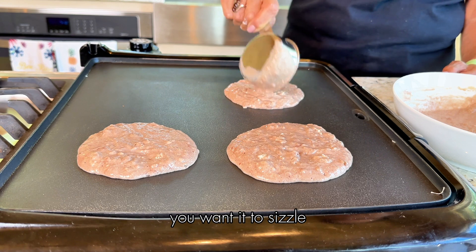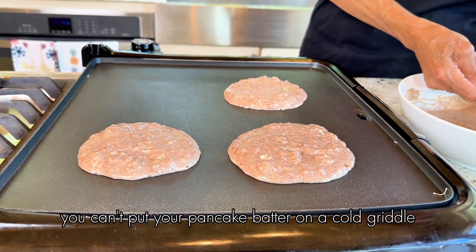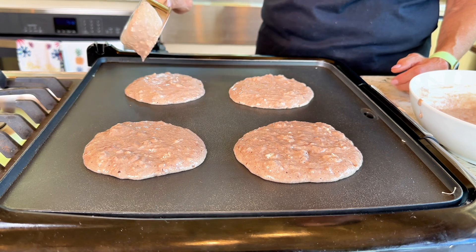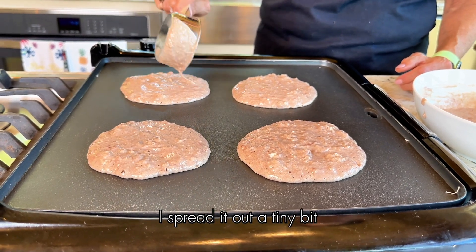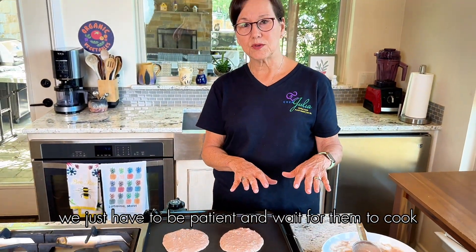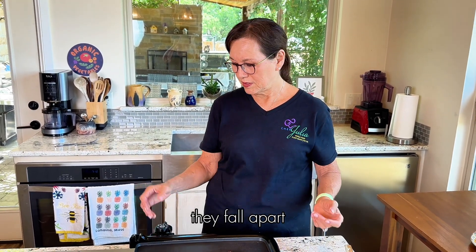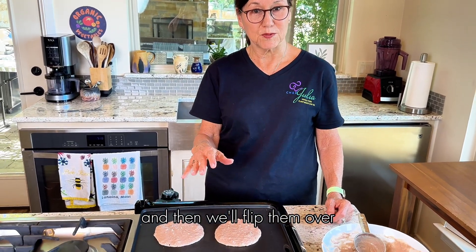You hear it sizzle — you want it to sizzle. You can't put your pancake batter on a cold griddle or it will just stick, so make sure your griddle is hot. Then we just have to be patient and wait. I spread it out a tiny bit. We don't want to turn them too soon because they'll fall apart. We're going to let them cook until bubbles form on top, then flip them over.